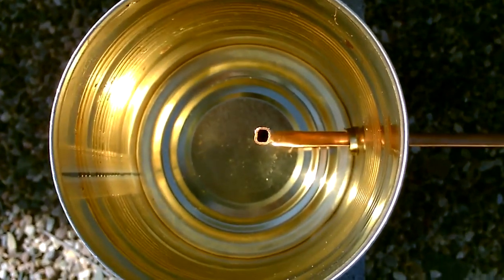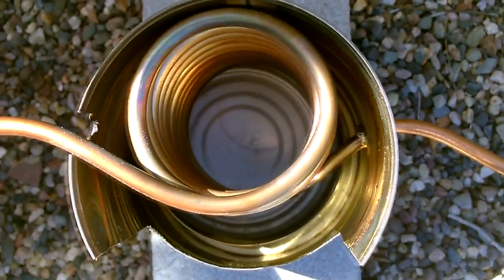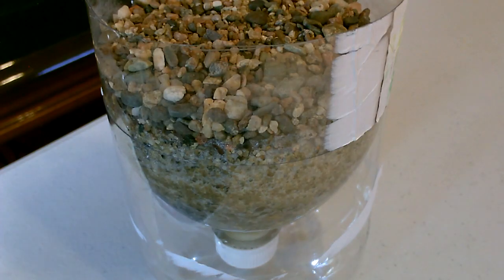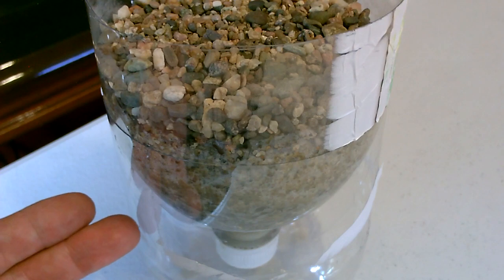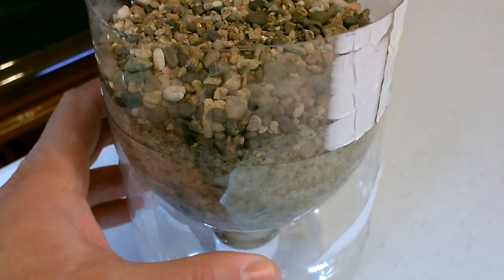Here's again what it looks like inside that can, and the glass collection container. By the way, for an easy way to store this filter when you're not using it, just save the bottom half of the two-liter bottle you cut in half and drop the filter in — it holds it perfectly.